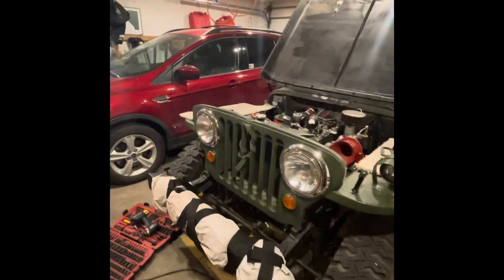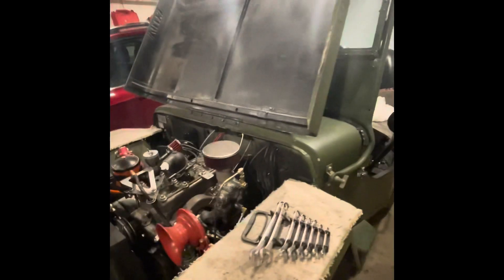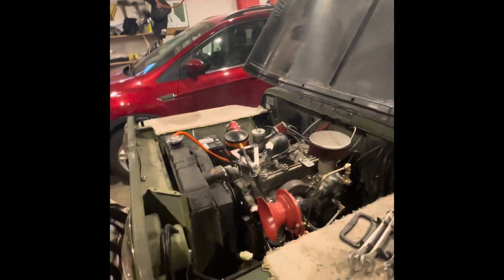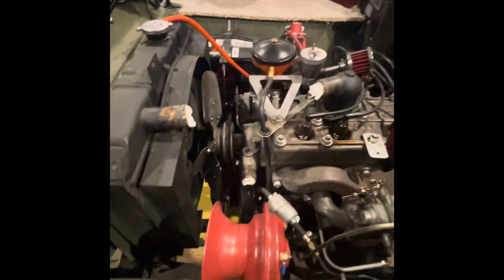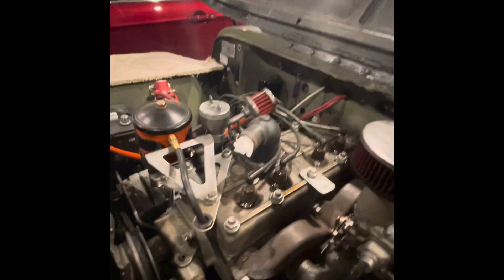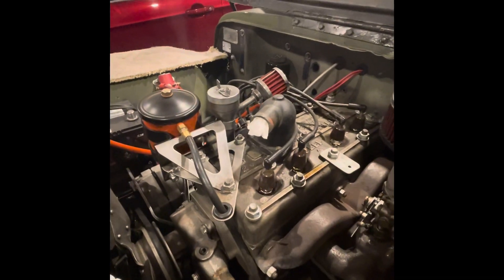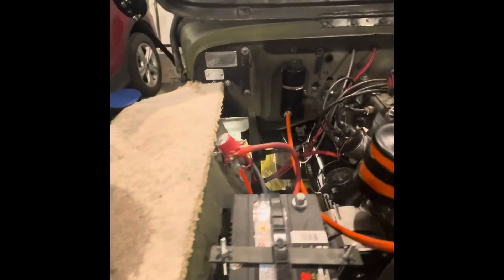I'll give you a quick preview of what it looks like. So that's the engine. We've got a fleece work mat set up because you don't want to scratch the paint. That's going to cover the engine. Got our red horn, carburetor, engine, spark plugs, oil filter. That's our battery.